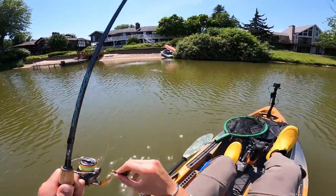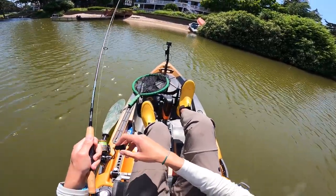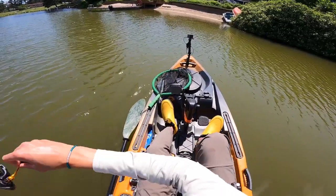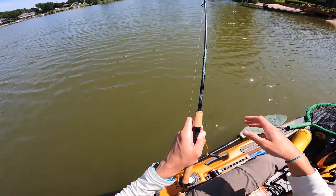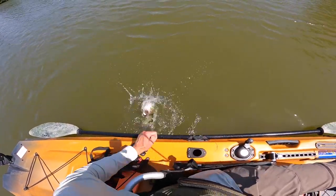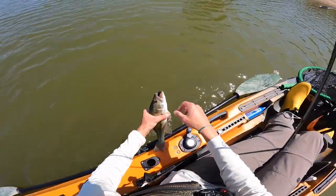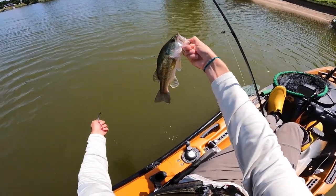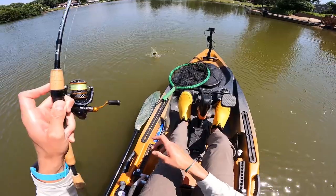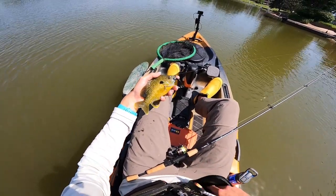That has to be a bass — oh, he ditched it. I shouldn't have let him jump. That was a nice one, probably a two and a half pounder. Might be bigger than I realize — oh, it is a bass. This one looks a little smaller but it honestly might be the same fish. Nice little bass right there. Look at that one — that's another hybrid, and it's an awesome one. Pretty fish. See ya, bud.